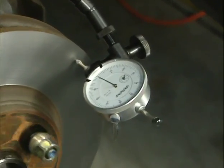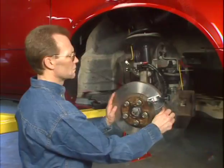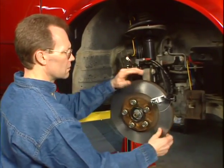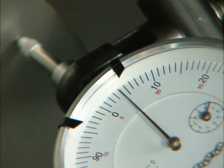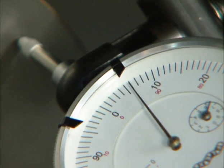Rotate the rotor again to ensure the low spot is exactly at the zero setting. With the low spot now set at zero, continue rotating the rotor clockwise to determine the high spot. This is the location of the highest run out, and note the amount which is read in thousandths of an inch.